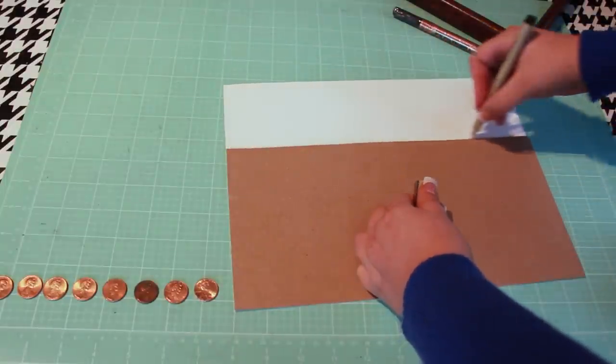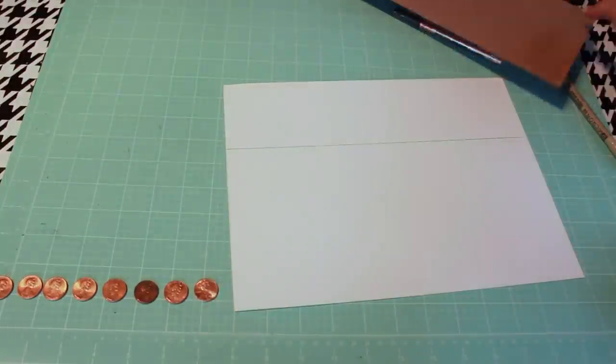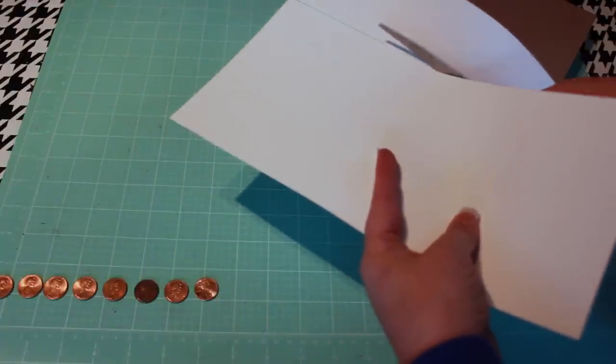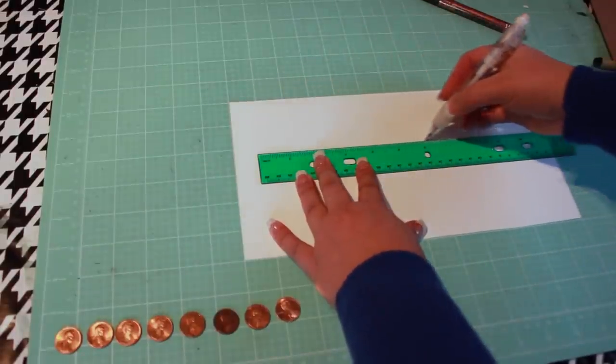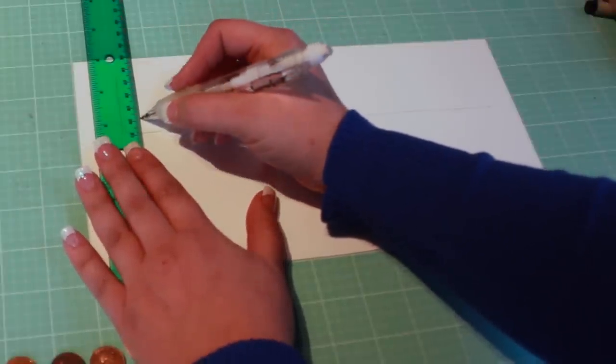Start by trimming your paper to fit within the frame. Use the ruler and pencil to draw a baseline for your letters to sit on, then sketch out the word 'lucky.' I'm keeping it simple with sans-serif block letters.